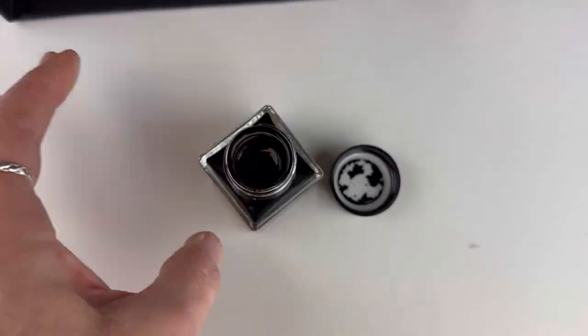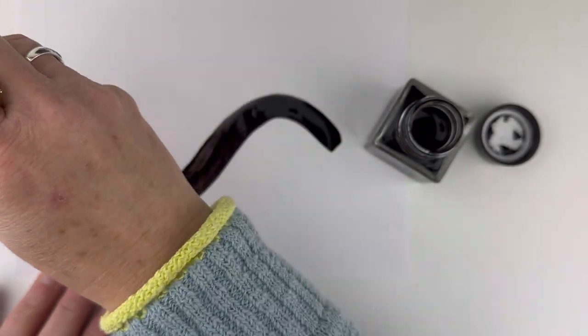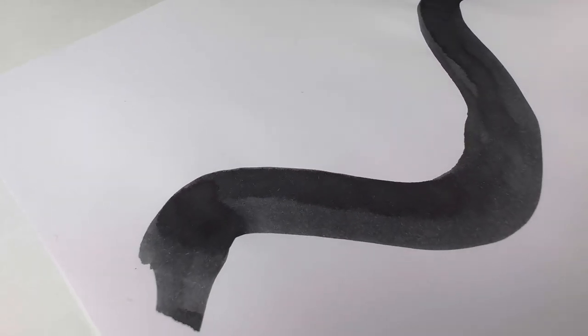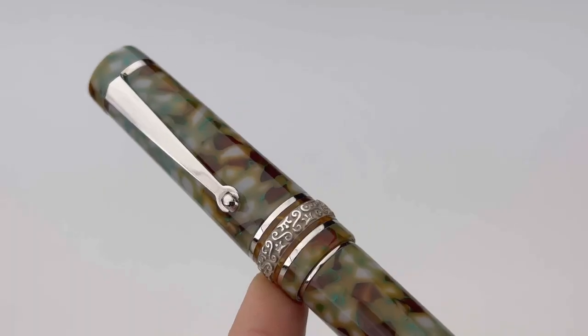It comes with a full-size bottle of ink in black, and we'll take a quick look at it here. We'll just put it down with a paintbrush on some clear Fontaine paper for you, and then here's a look at it once it's dried. It has some shading possibilities, and it's just kind of a solid gray-black ink.